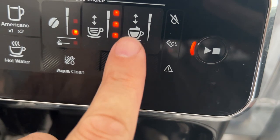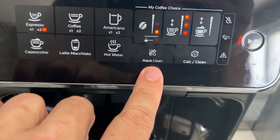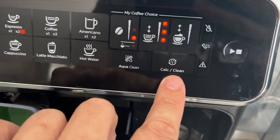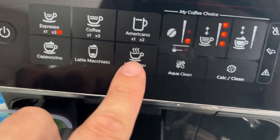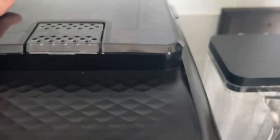This here is the froth option, which I'm not using since I'm just doing an espresso. This is AquaClean — if you want to replace it, you just hold it down for about three seconds and it'll reset the entire system. You can also run a system clean. If I just want hot water, I can choose that option and hit this button.